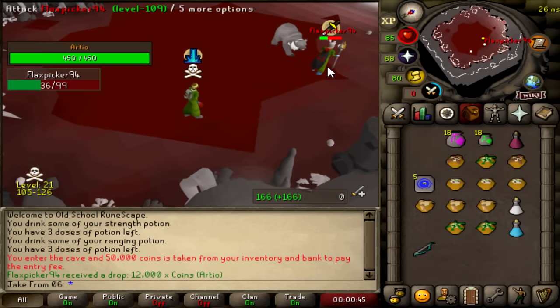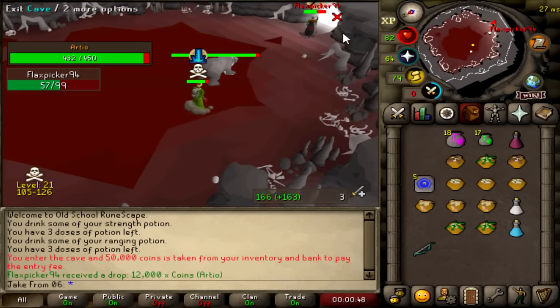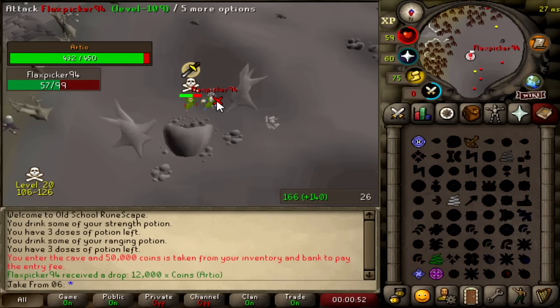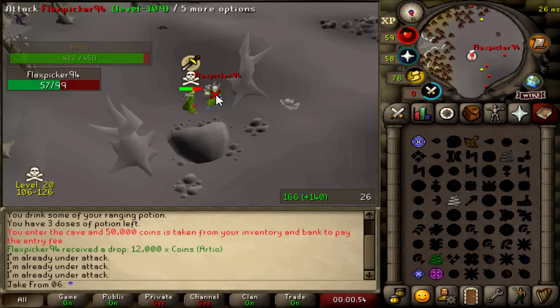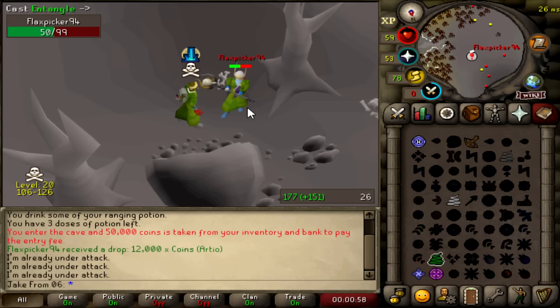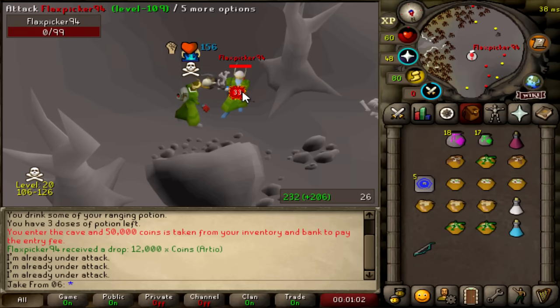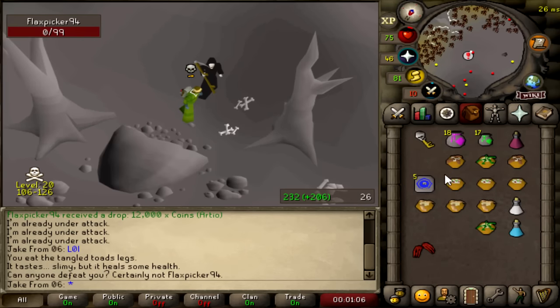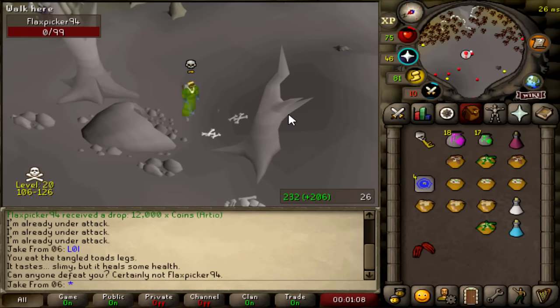Oh, perfect timing, dude. No way — splash. Damn it. He's goaded for what? He didn't do anything. We're on him. Dude, I'm just going to scratch him to death. What's going on?